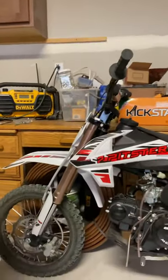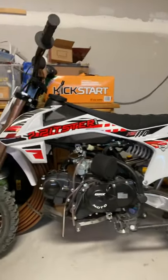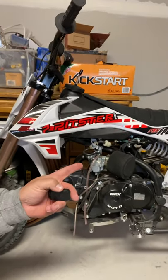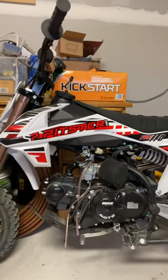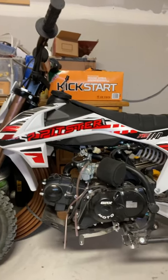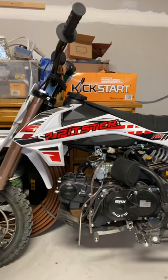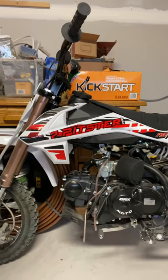It comes with dual disc brakes — front disc and rear disc brakes. I got upgraded to the Mikuni carb. Let's see if I can point to it — there's the Mikuni carb upgrade. I don't know if any other dealers do that, but they did it for me.